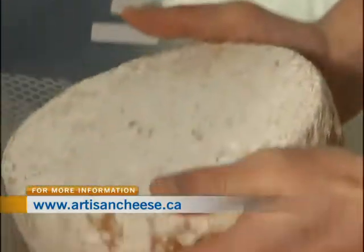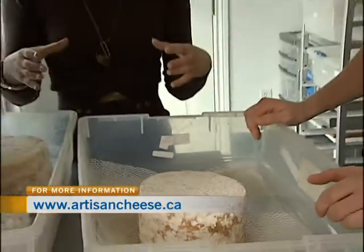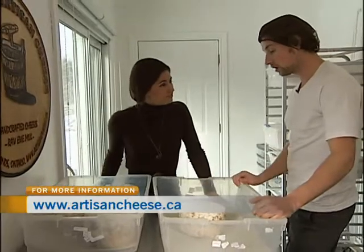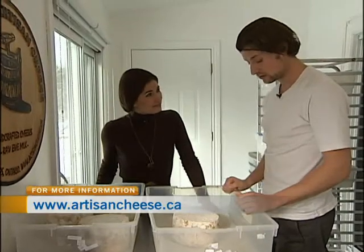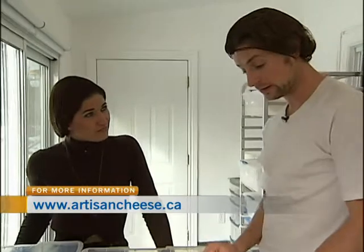This one would actually be ready to eat. When they first go in, they're just off-white with no mold at all on them, and then the mold starts to develop within a few weeks. Each wheel is hand pierced 120 times in order to allow air in, so that the blue mold has a chance to grow within the cheese.